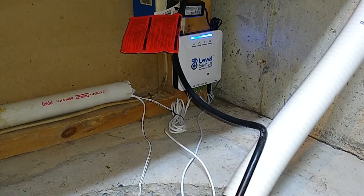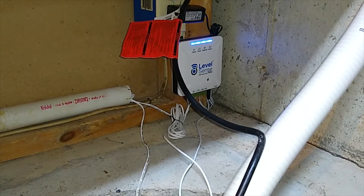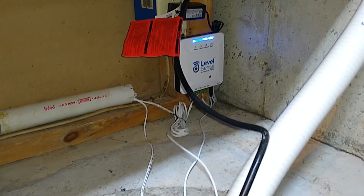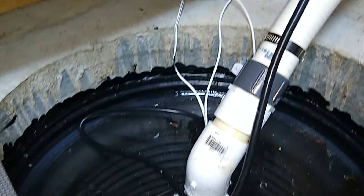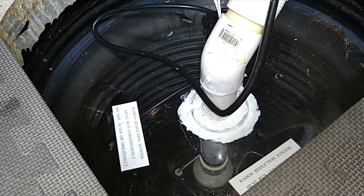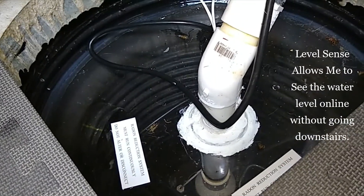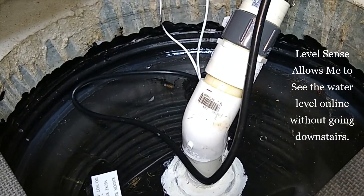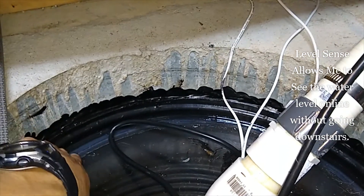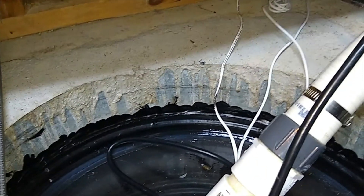Hello YouTube, just like I promised a few weeks ago, today I'm going to show you a completed installation of LevelSense Pro and a sealed sump pump. Mine has an anti-radon reduction system and it's sealed — you can see all this silicone around the edges of the sump pump lid, waterproof 100% clear silicone in my case.